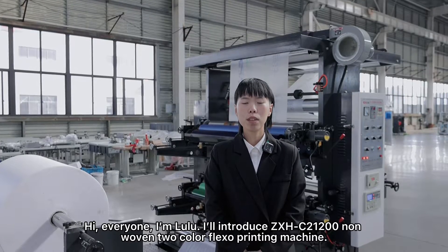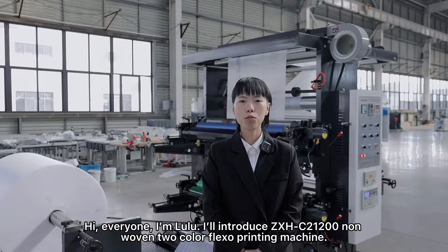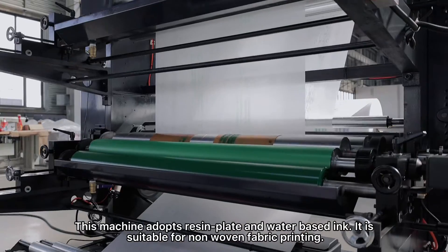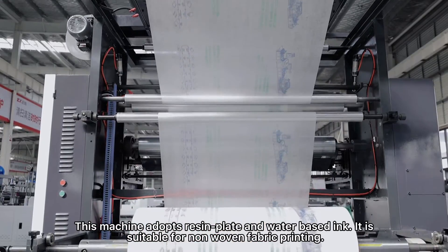Hi everyone, I'm Lulu. I'll introduce the ZX-Edge C2-1200 non-woven two-color flexible printing machine. This machine adopts resin plate and water-based ink, and is suitable for non-woven fabric printing.